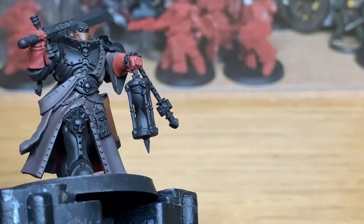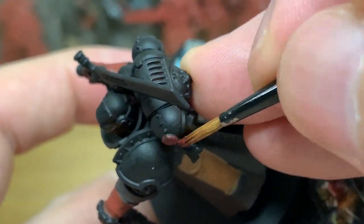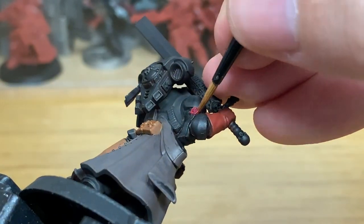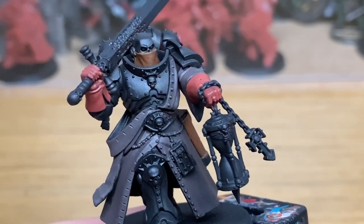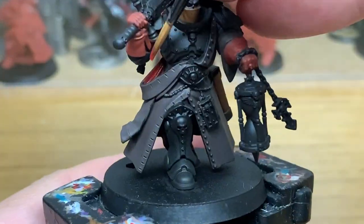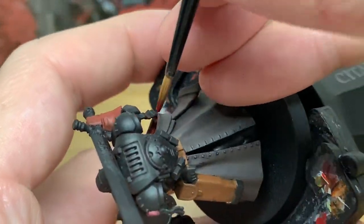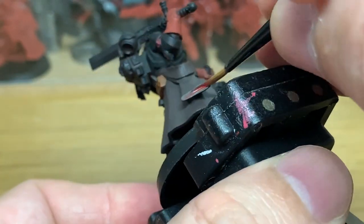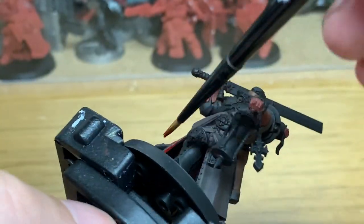Now we're going to go onto Citadel Cone Red. I'm going to use this just to do the purity seals — he has one on his power pack at the back and one on his arm wrapped around his blade hand. Next we're going to use a little bit of Citadel Mephiston Red, the third red. I'm going to use this to do the inside of his jacket — you can see little bits on the side where it's folded around his waist, inside the end of each sleeve, and also the front and rear part where there's a slight split. Try and be careful not to get red onto the brown.